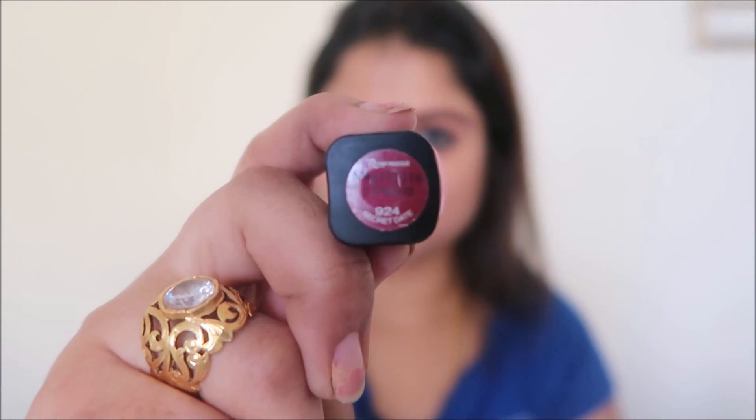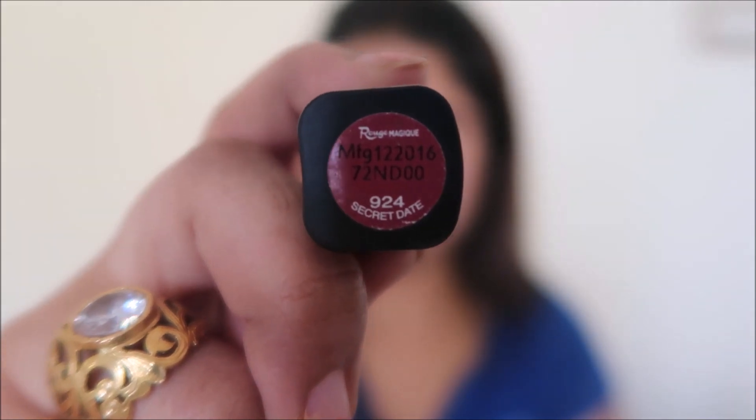If you have a broad nose, you can apply the highlighter on the bridge just to give it a sharper edge. For the lipstick I'm going to use L'Oréal Rouge Magic in shade 924 Secret Date — it's a dark pink, mauvey-pink or nude pink color, very apt for a festive look and it goes well with the blue eyes.